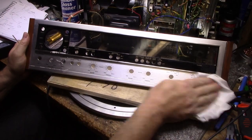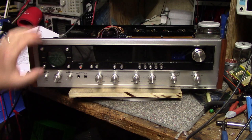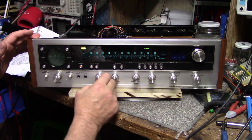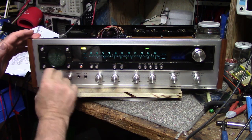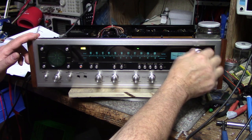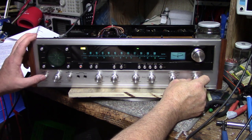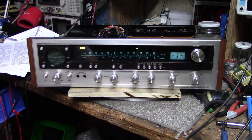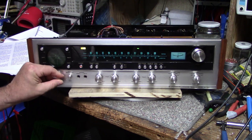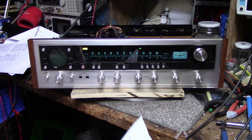I got the front back together and it's starting to look good — a lot better than it was. Let me show you the lighting. I don't have any FM antenna right now, so no stereo, but it's looking a lot better. Best of all it doesn't stink anymore. Let's start with the power amplifier alignment first.